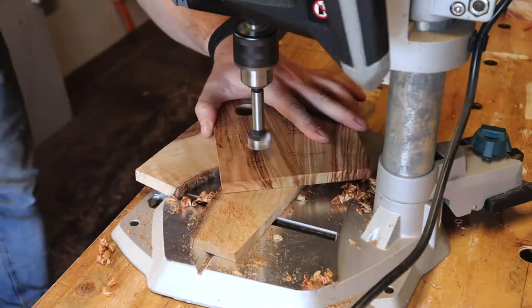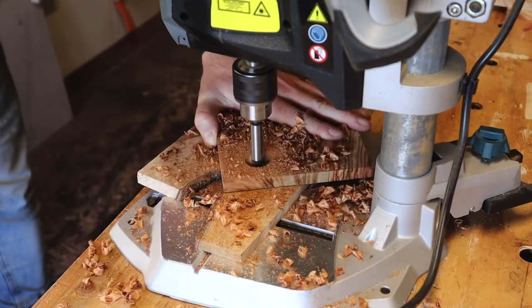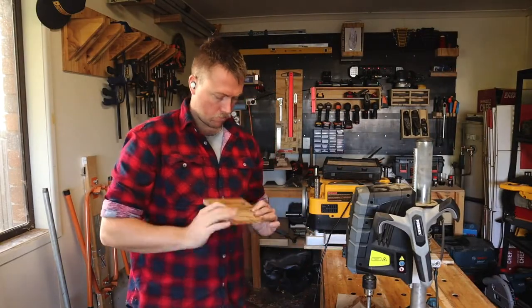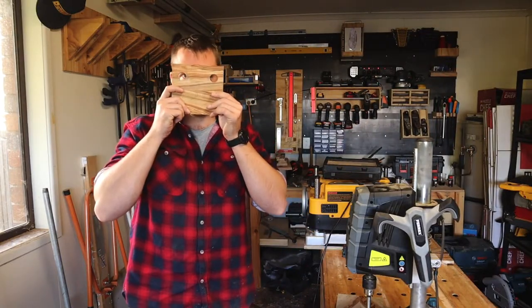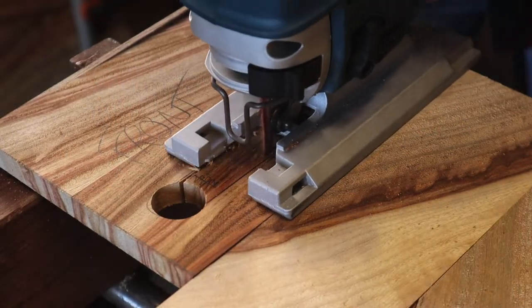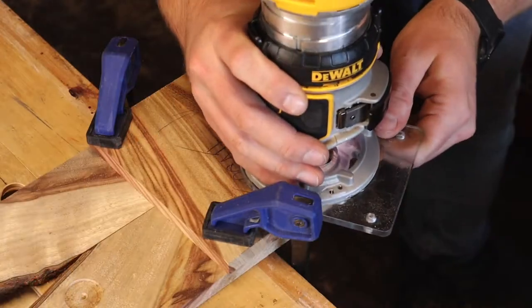Using a 25mm forstner bit, I drill the rounded ends of the letter opening before quickly checking if I can see through both holes at once — I cannot. Then a jigsaw to roughly cut out the opening, before moving to a router with a flush trim bit and a straight edge to tidy it up.